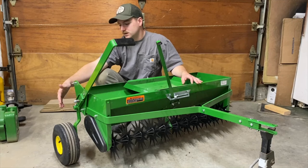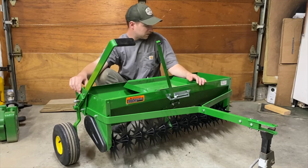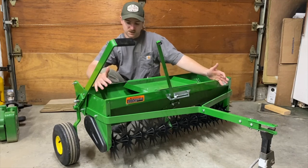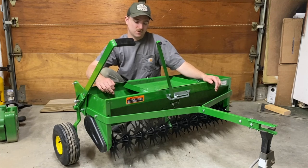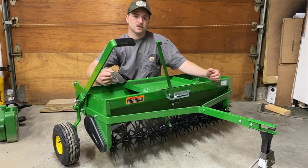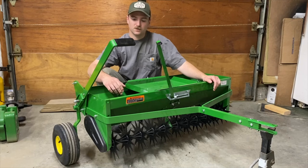It does have steel rims with pneumatic tires, which is nice. Overall metal quality is heavy — the metal's nice and thick, minus the sheet metal for the hopper, but the shape makes it strong and sturdy. Everything else should hold up. This is definitely a nice piece and I think I'm going to like this over a broadcast spreader any day. I'll get video whenever I use it, and I'll also do a video on how to determine which setting to use for the material you're dropping. If you have any questions, let me know — thanks for watching.